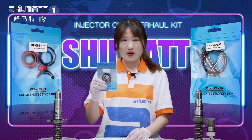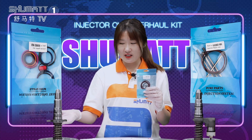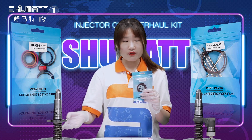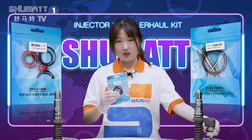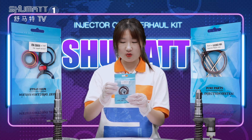This is our injector repair kit, and it can be used in this fuel injector. This one is for a fuel injector that doesn't have the solenoid valve. For this one, it has the solenoid valve in this part. And this repair kit is fitted in this fuel injector. Okay, let's check the details for this one.